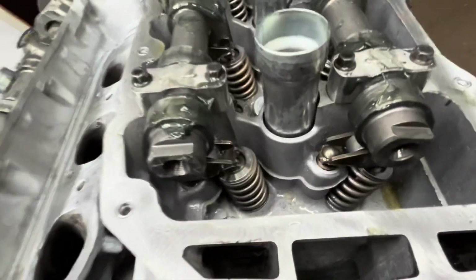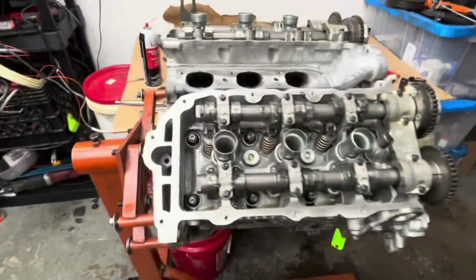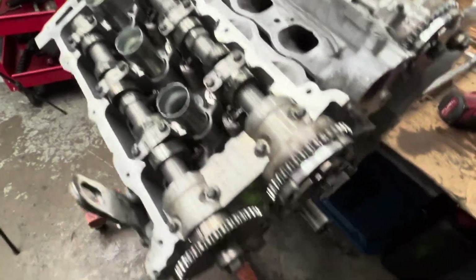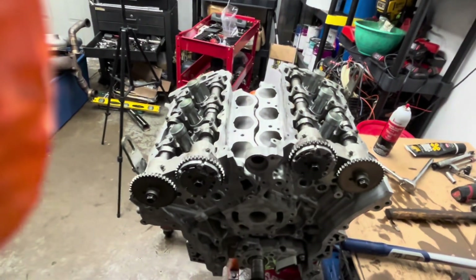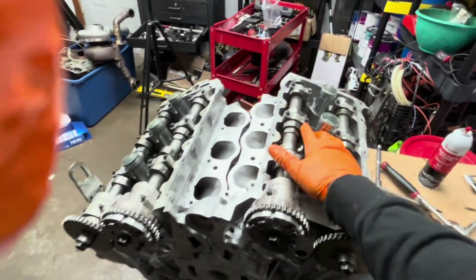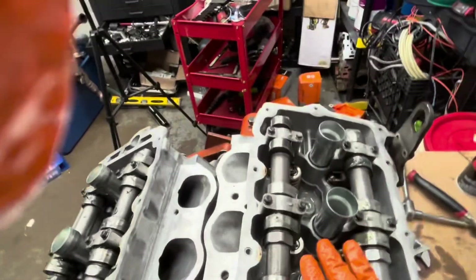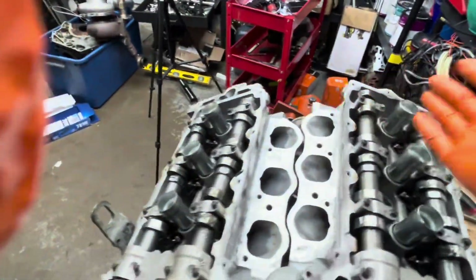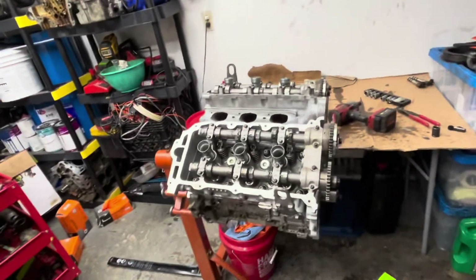Notice I have all the cam flats facing upwards when I install the cams. The reason for that is when the cam flats are up, the valves are disengaged, so when I spin the motor there will be no interference. What I do at this point is spin the motor and just hold my hand over the spark plug boot holes and feel for compression — you'll feel it strong, it'll blow your hand off or suck your hand in. That's just me verifying that everything I did is good.